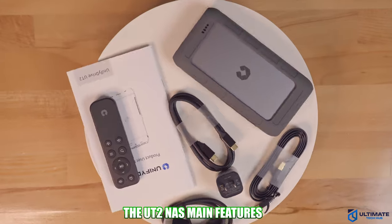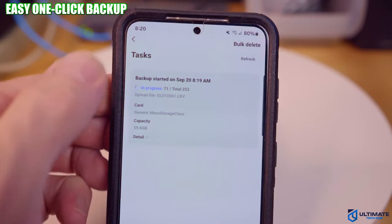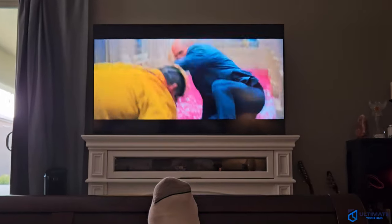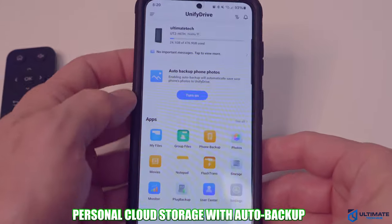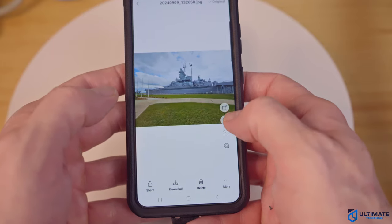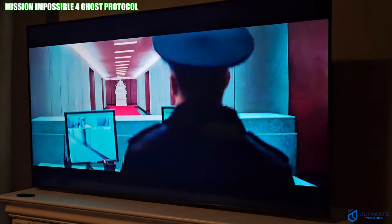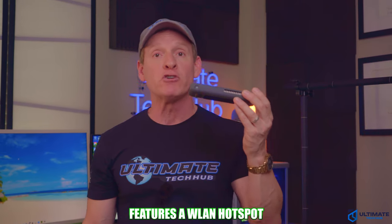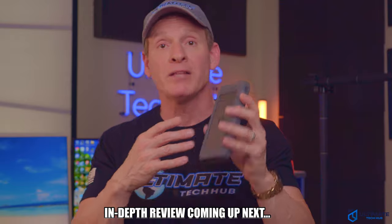The Unified UT2 is not only a NAS, but it's also a one-click backup for your SD, MicroSD, CFE, and TF cards. It's also a media server for watching your movies or TV shows, a personal photo album with AI-driven tools, and a personal cloud storage with auto backup for your cell phone pictures. It's also a USB storage device you can plug into your TV or monitor. The UT2 supports Docker and virtual multiple Android systems simultaneously, and even features WLAN hotspot functionality, effectively acting as a router. This device does appear to be your one-stop solution for all your storage needs — but we'll find out if that's true in this video.